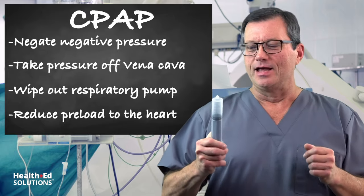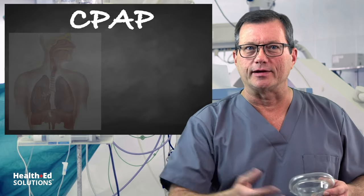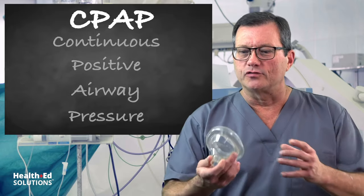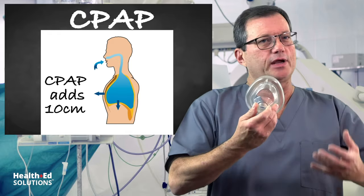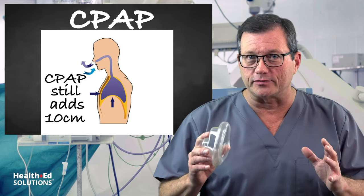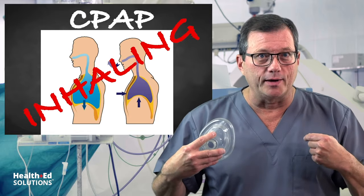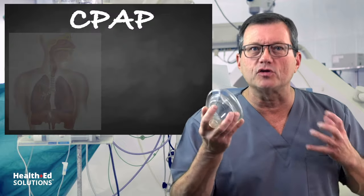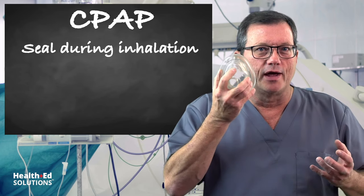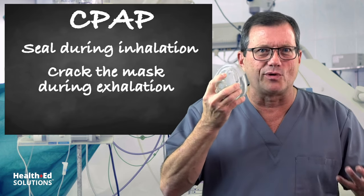When it comes to compliance with CPAP, it's not usually the inspiratory phase bothering the patient — it's the exhalation. CPAP at 10 centimeters of water pressure feels great on inhale, but the patient can't exhale against it. Here's a tip: give the patient control of the mask. Have them hold it on their face for a good seal during inhalation, but if they're having trouble exhaling against that pressure, have them crack the mask a little bit so they can exhale. As they get used to it, you'll get better compliance.